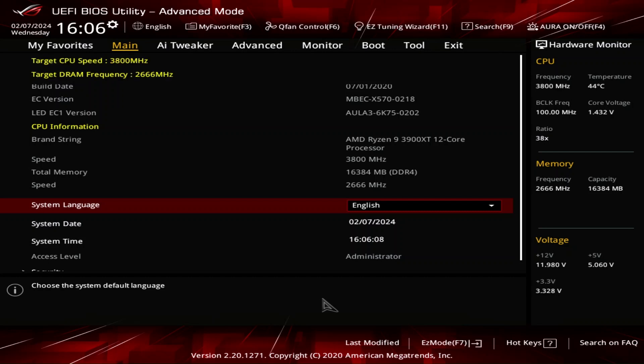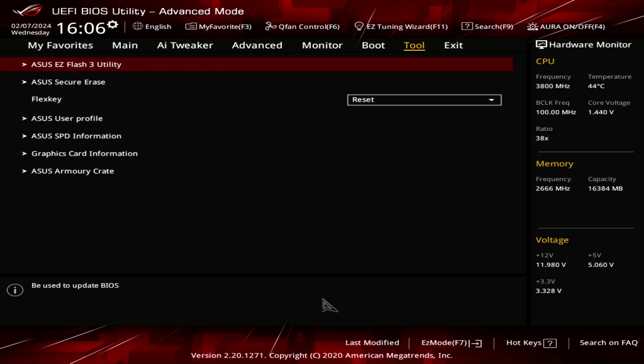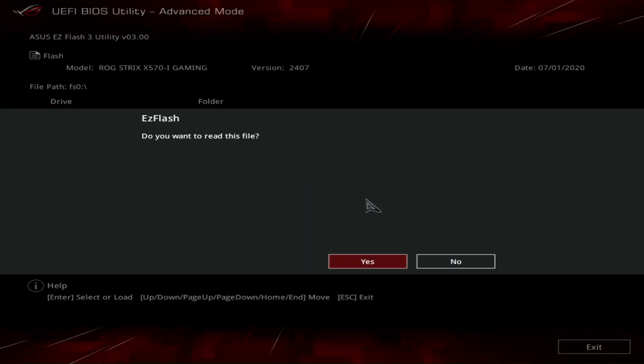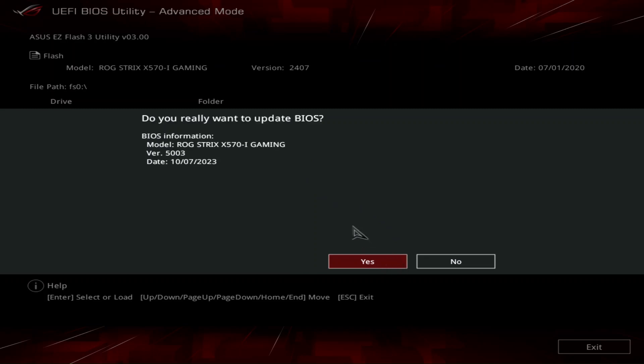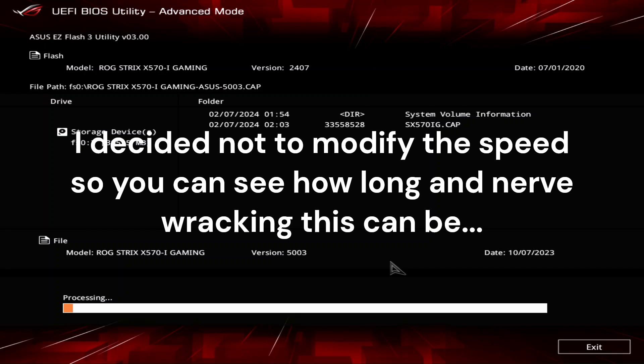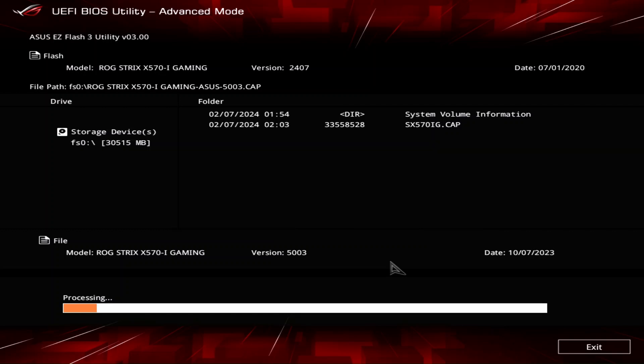I'm back in my BIOS and I'm going to go over to the EZ Flash 3 Utility under Tools. There's the file — select that. Do I want to update the BIOS? Yes. You can see that the version of the BIOS that I had before was 24.07, right at the top there.